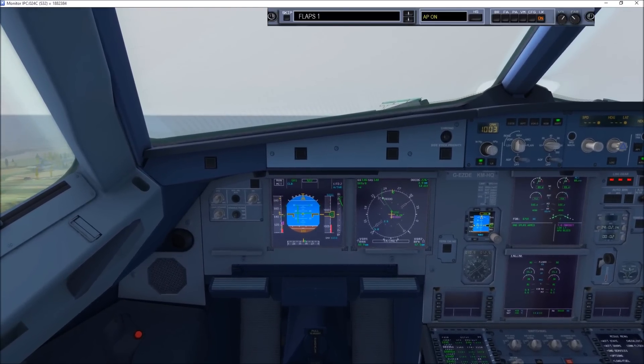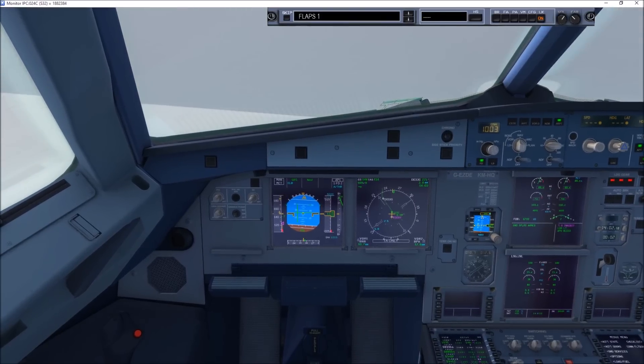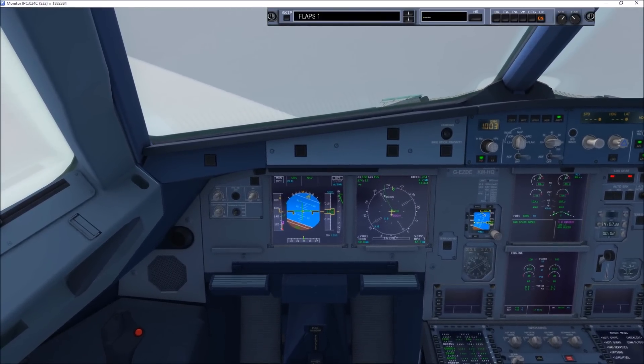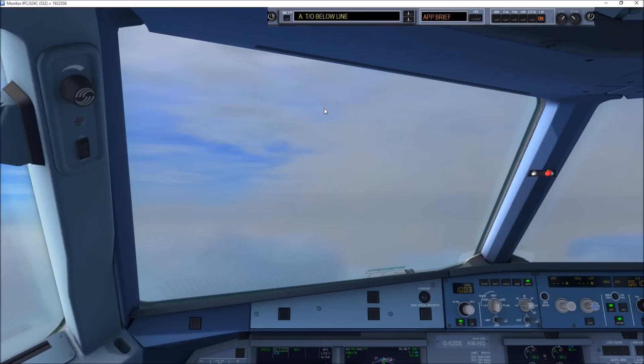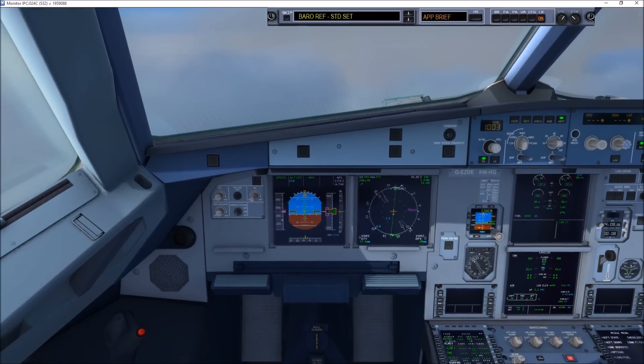94 Gulf after the United, step 4. Autopilot 1 on. Departure control, EZY690. After takeoff checklist below the line. BARO REF standard set. After takeoff checklist complete.